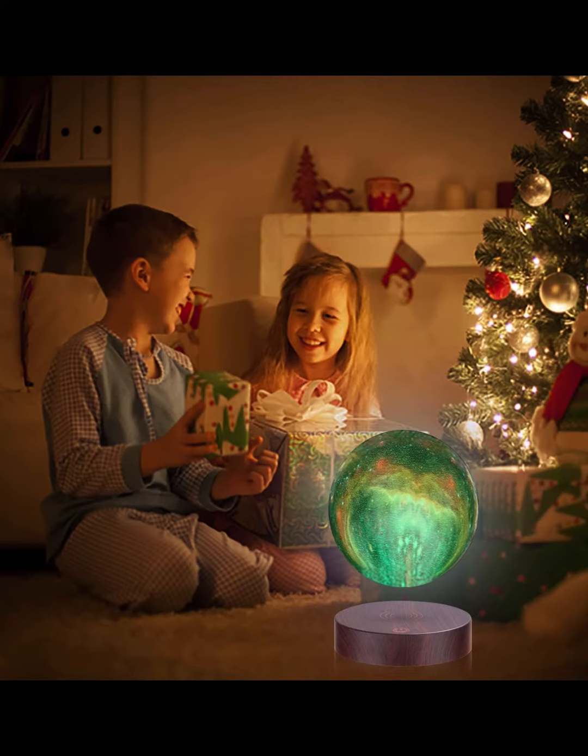Thanks to the latest in levitation technology, the moon lamp levitates in the air at all times and can constantly rotate.